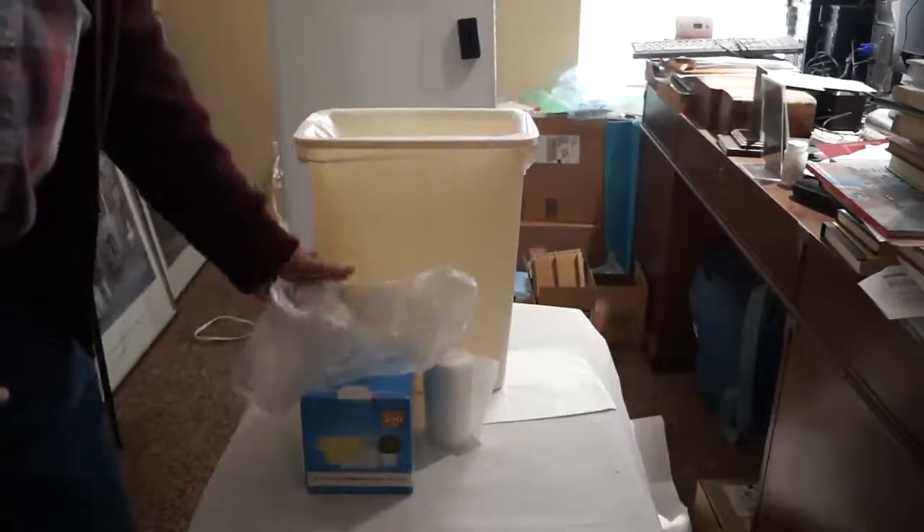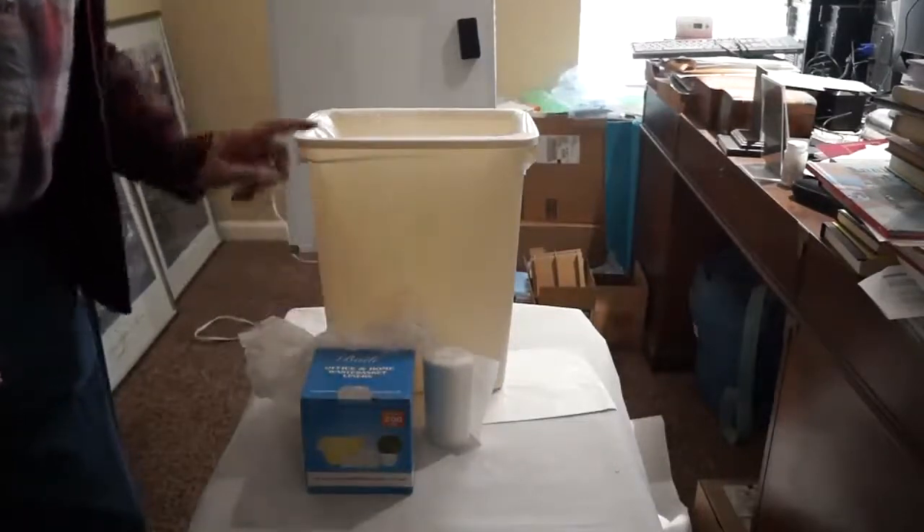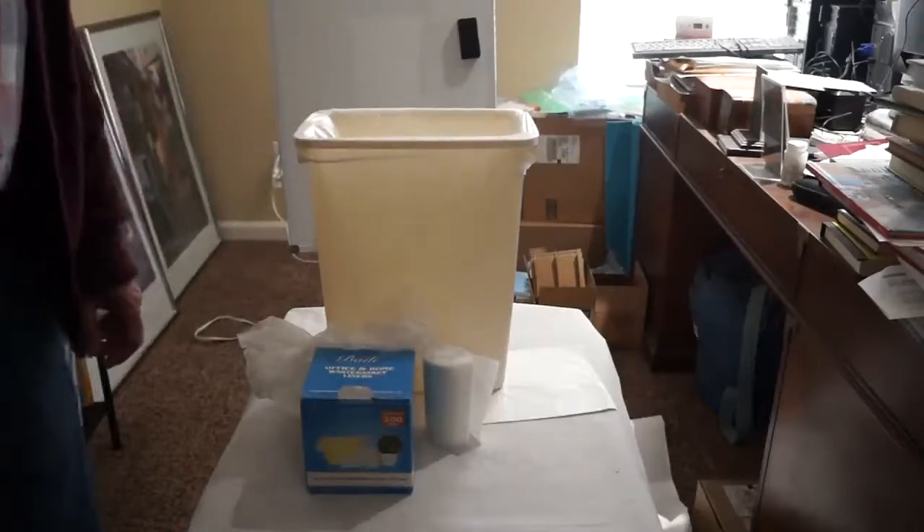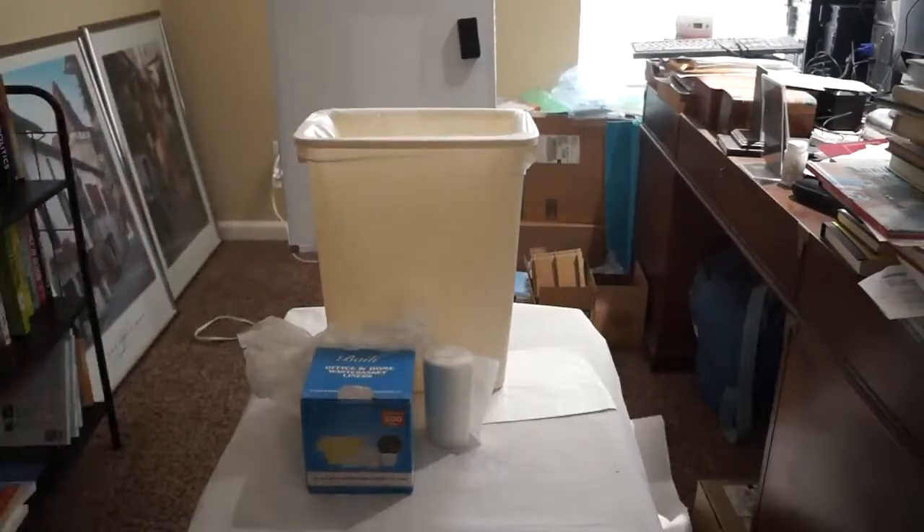They're really handy and come at a good price. We use them in the bathroom and in the office, and they work very well for us. Thank you.